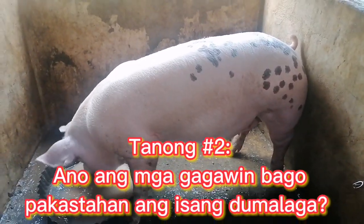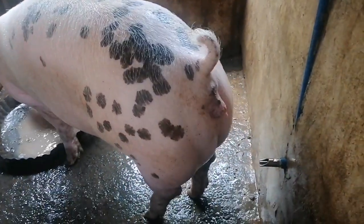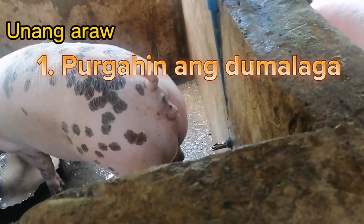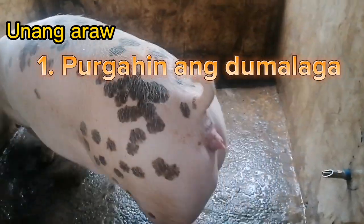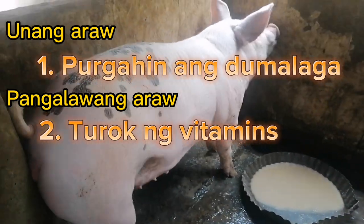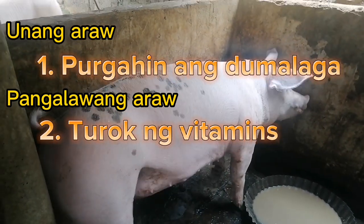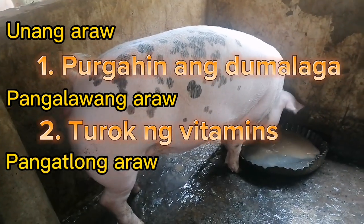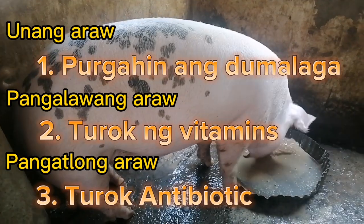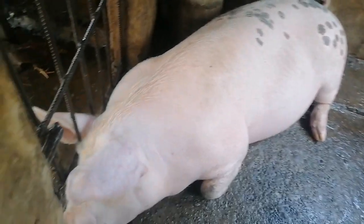So sa tanong number 2: ano ang mga gagawin natin bago natin pakastahan ang ating dumalaga? Ang unang gagawin po natin, bago maglande o after ng unang lande ng ating mga dumalaga, ay kailangan po natin siyang purgahin. Next po ng purga, after a day, ay i-injectan po natin siya ng vitamins. Dito po sa amin, ang ginagamit po naming vitamins ay yung bilamil — 5 ml ng bilamil ang i-inject natin sa kanya. And after 1 to 2 days, ay i-injectan po natin siya ng pinmysin.